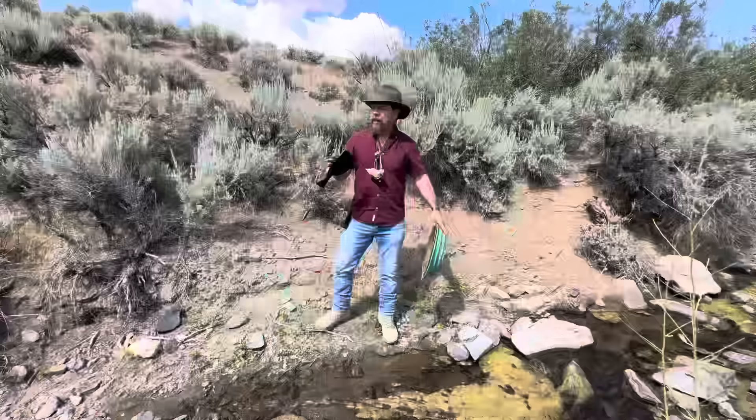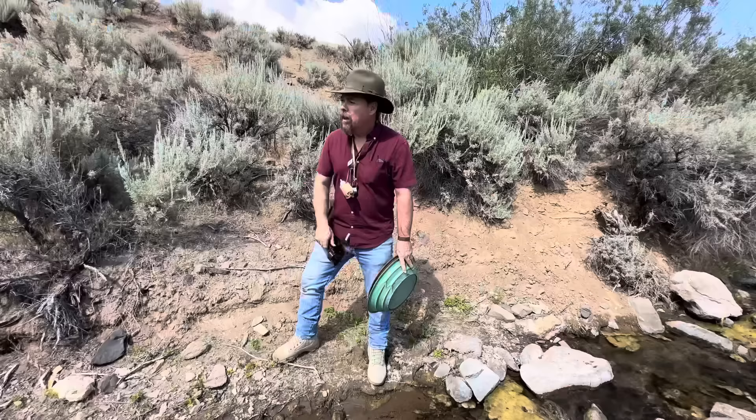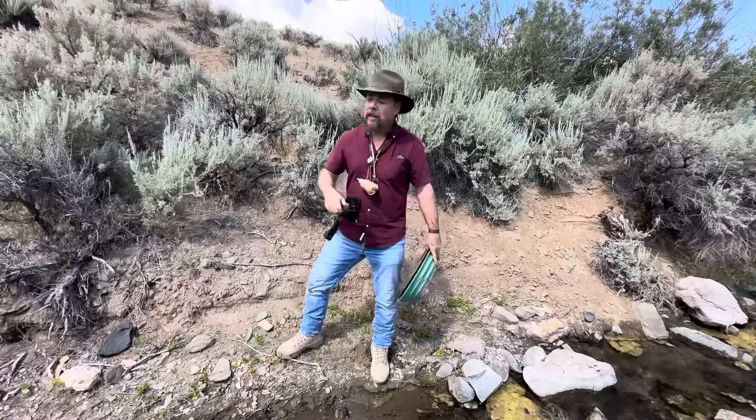Now we're in a gold-producing district, and that's the first clue as to how to find gold — you've got to go where it's already been found. So what I'm going to do is go up and down around here and sample, see if I can find a nice tributary that feeds into this thing that might have some value. We're going to try both pans and see which one gets me into the gold fast.